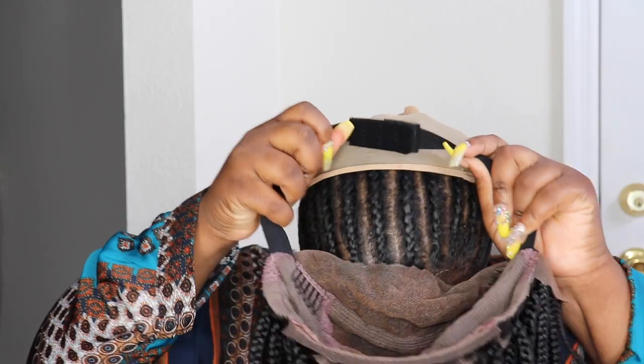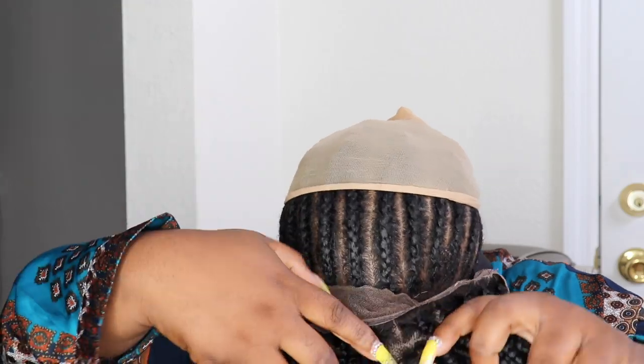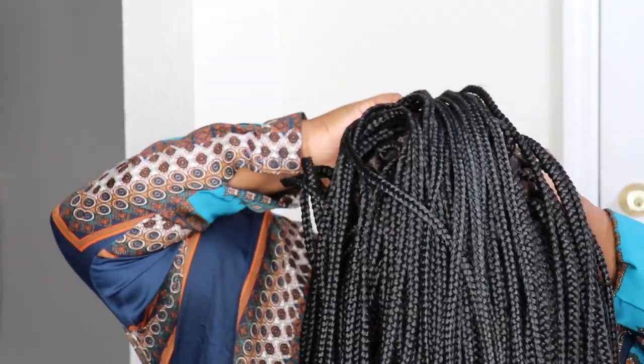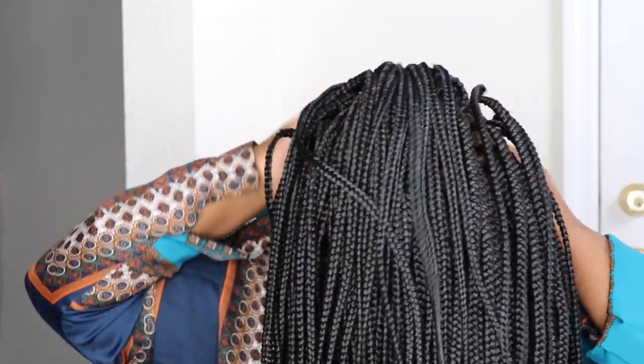If you wanted to put this up into a ponytail you can definitely do that, because it has combs in the back and is constructed with lace throughout. Most wigs just have a regular cap in the back, but this actually mimics the scalp in the back as well.